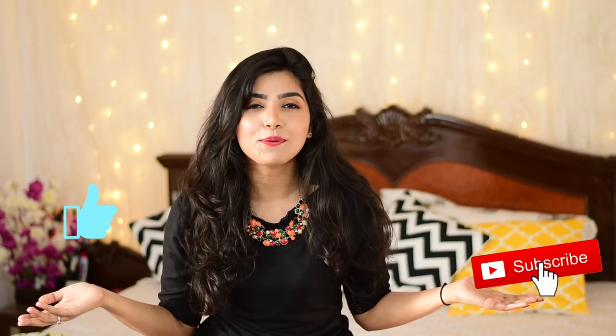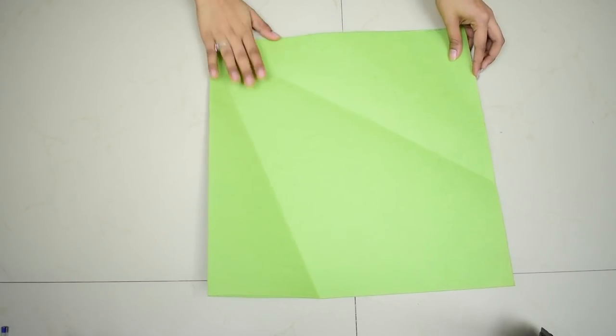I'll be linking both videos in the description box once done, so you can check one and go to the other. If you like the video so far, make sure to hit that like button, subscribe to my channel, and press that notification bell button. Now without any further ado, let's get started.